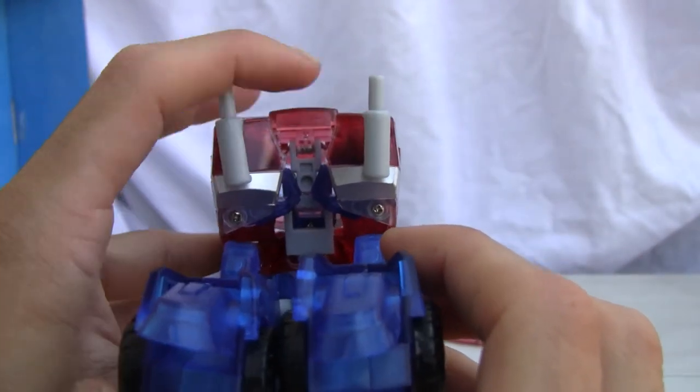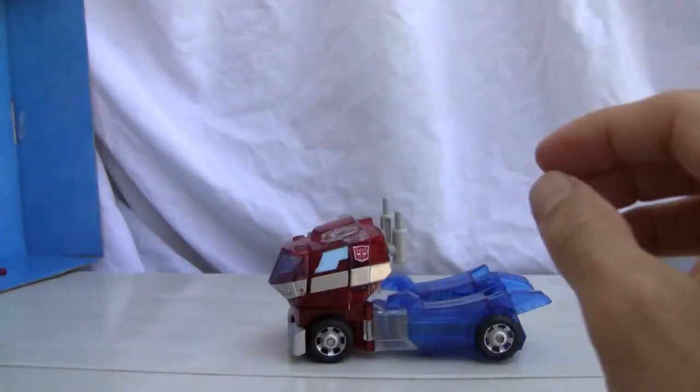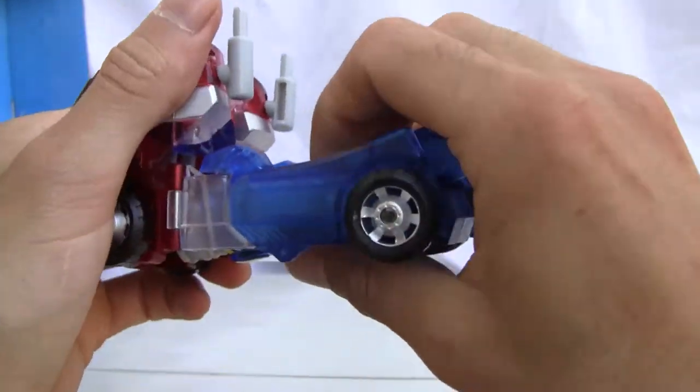There are a few little quibbles, but nothing too horrible. I'm just going to give this mode a seven out of ten. Let's transform this bad boy — it's relatively easy.